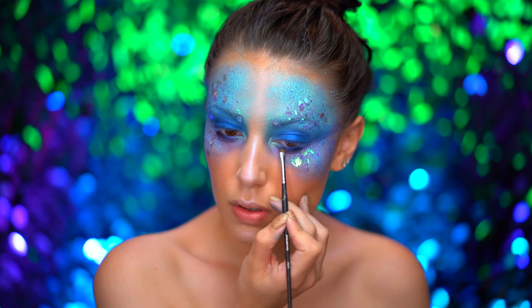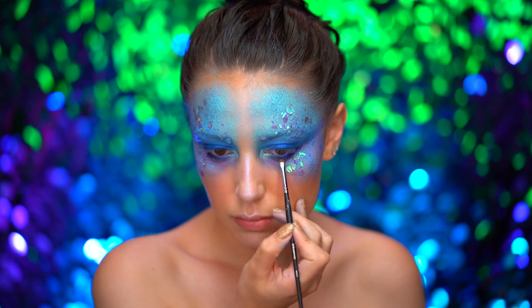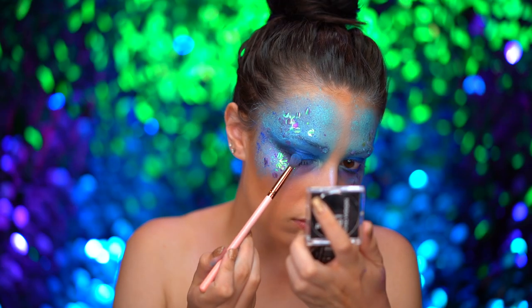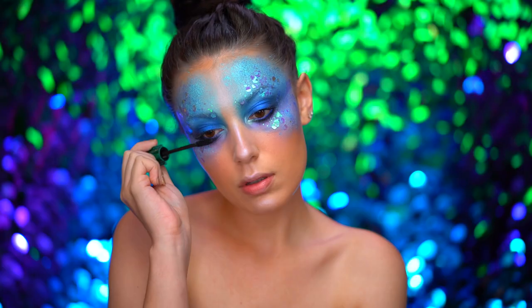To bring back some definition into this look, I'm using a black eyeshadow on the lower lash line and the outer corners of the eyes. Now you can apply mascara and false lashes.